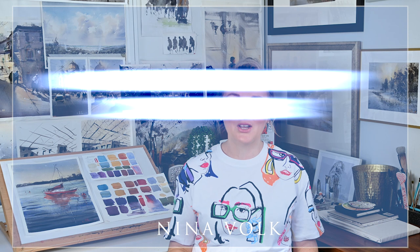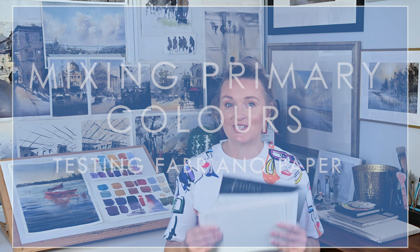Hello and welcome back to NV Fine Art Studio. I'm Nina and today I want to show you how to turn your primaries into a full range palette. I'm also testing a new paper today — it is Fabriano Artisticum. I have never used it before and I heard so many good things about it, so I'm very curious to test it.